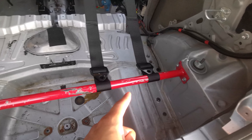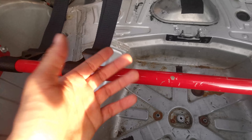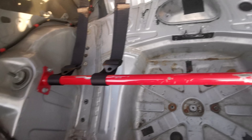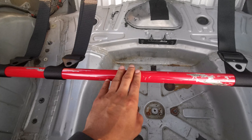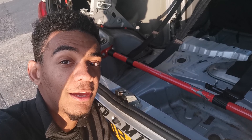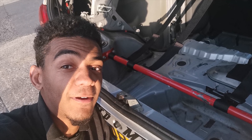So there we have it — the rear strut brace totally installed. It's a little scratched up because I got it second hand, so at some point I am going to be taking this out and repainting it, but for now I just wanted to get it in. Thanks for watching this video guys — if you liked it then please like, comment, subscribe, and follow me on Instagram.